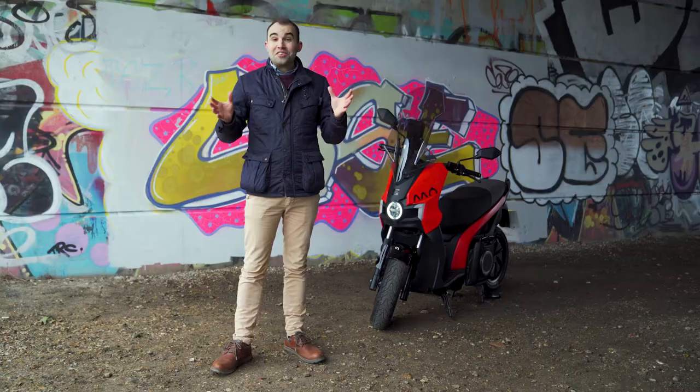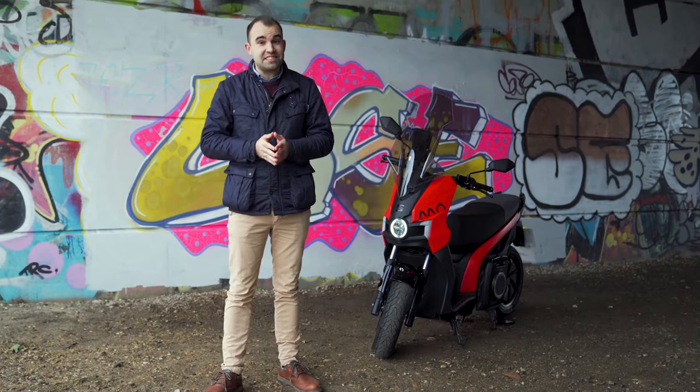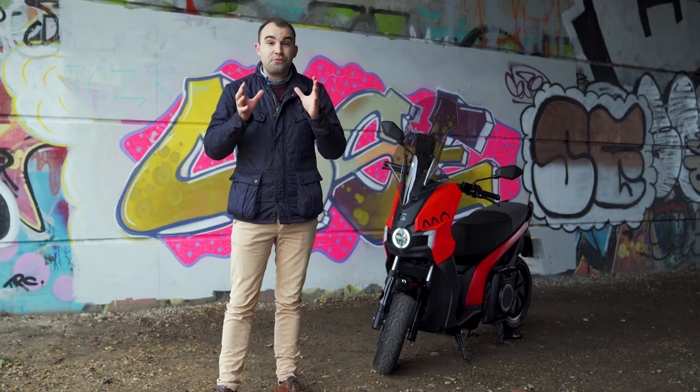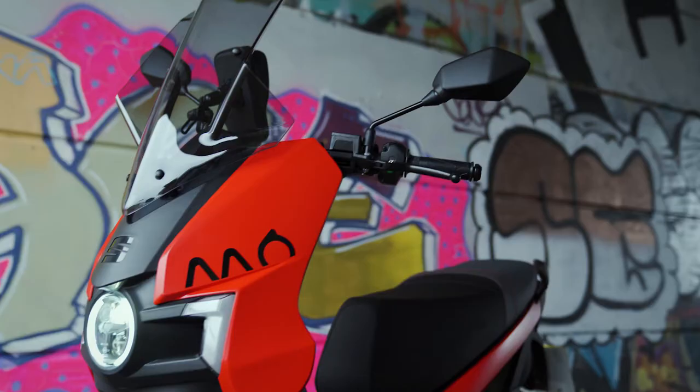With the 2030 ban on the sale of new petrol and diesel cars hoving into view, many people are considering their future forms of transport. With many cities implementing or at least considering low emission zones, low cost, efficient and sustainable electric vehicles are a hot topic, especially e-scooters.